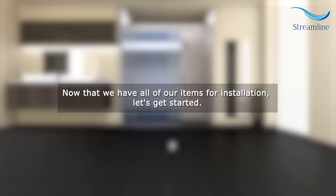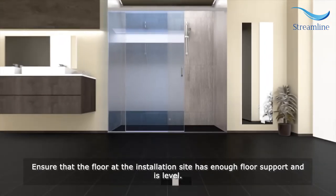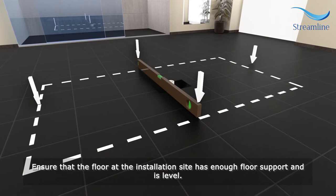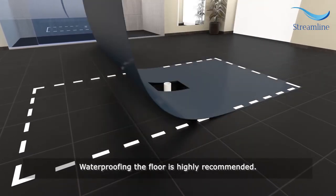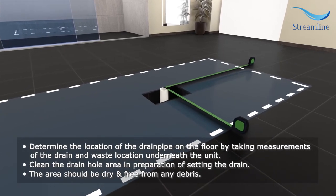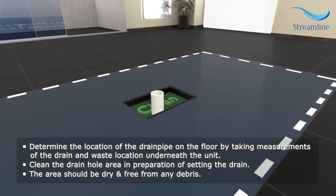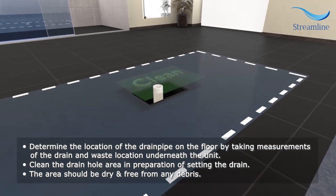Now that we have all of our items for installation, let's get started. Ensure that the floor at the installation site has enough floor support and is level. Waterproofing the floor is highly recommended. Determine the location of the drain pipe on the floor by taking measurements of the drain and waste location underneath the unit. Clean the drain hole area in preparation of setting the drain — the area should be dry and free from any debris.